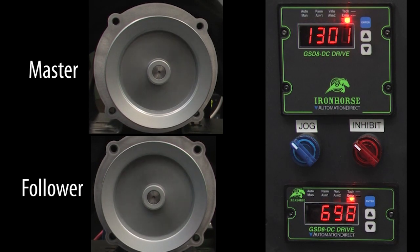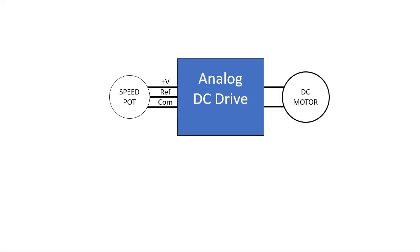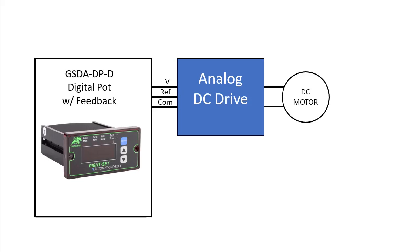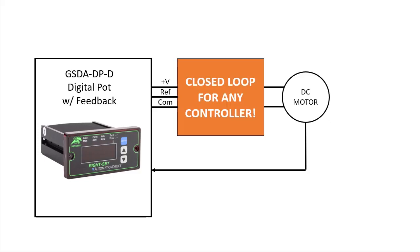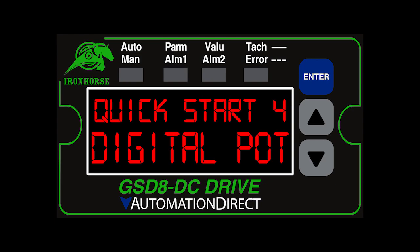Wouldn't it be cool if you could do this with any DC drive? Even an analog drive that is normally controlled with an analog speed pot and doesn't have feedback. Well, the GSD-8 series of DC motor controllers has a digital speed pot that does exactly that. It replaces the analog potentiometer with a digital one and adds a feedback path, which means you can run the analog DC motor controller both open loop or closed loop. And it doesn't have to be a DC motor controller — you can use it with any controller that requires a voltage reference in. Join me in the next video where we will do a quick example of how to use that digital pot.